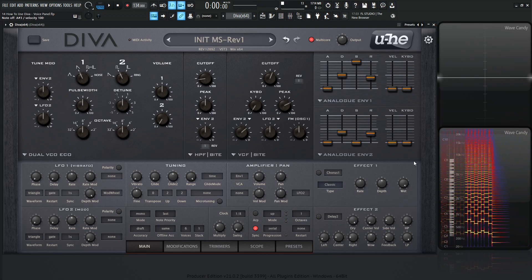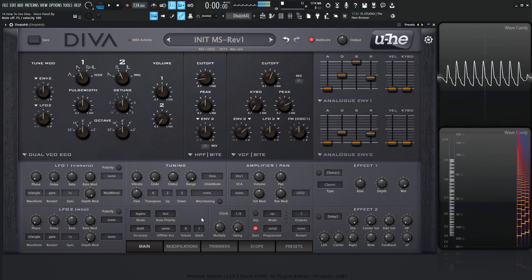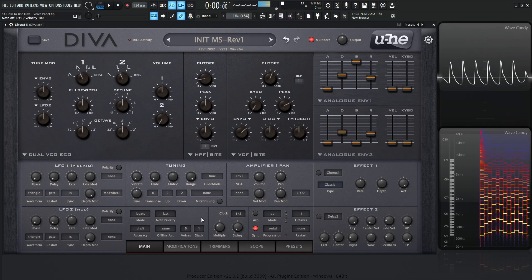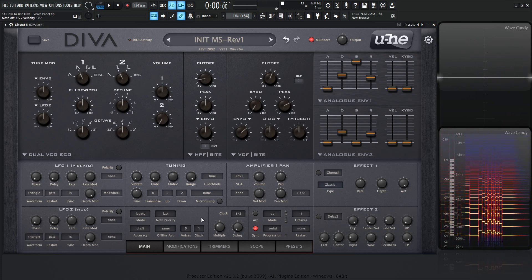If we hit notes all the time, it really won't have enough time for the envelope to really work. So if we go over to legato and play a note and play other notes, it's not going to re-trigger. It's basically going to rest in that same spot until we let go of all the keys, and then it will re-trigger the envelope.